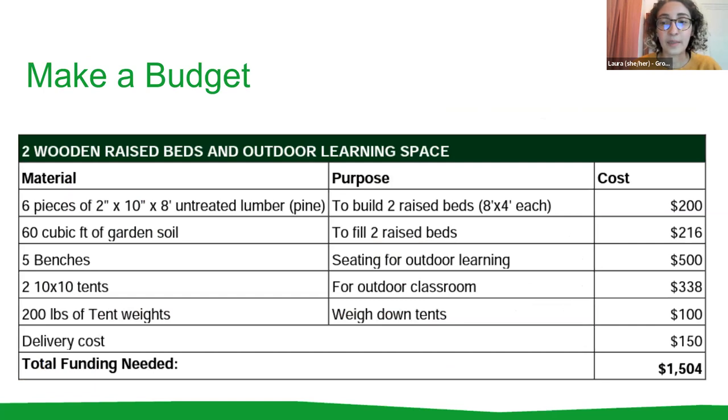Once you do a site assessment and make a map, you'll have a clearer idea of what supplies you'll need and can research how much everything will cost. We have school garden sample budgets in the handbook. You may want to make multiple budgets — a low-cost plan and a higher-cost plan based on how much money you're able to raise. Always factor in delivery costs.